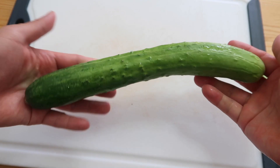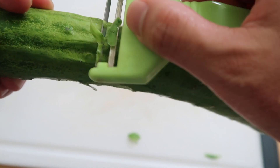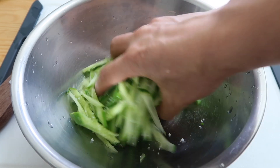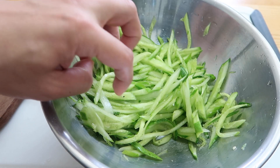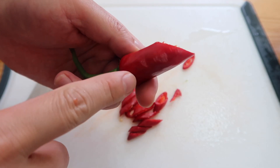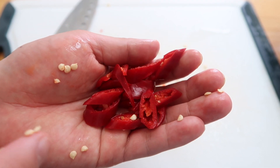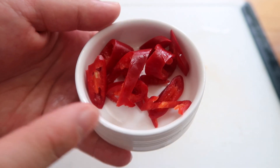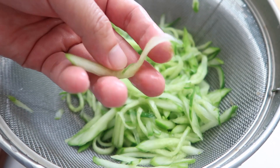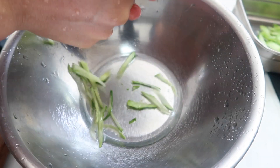Chill the soup base in the refrigerator. Then take one cucumber — the ones in Korea have these little bumps. Cut it into thin lengths and julienne. Add one or two large pinches of salt, mix it around, and let it sit for about 10 minutes to draw the water out. To break up all the green, let's add some red chili pepper — hong gochu in Korean. It's not that spicy. Remove the seeds, give it a quick wash, and slice it up as a topping. Since there's salt in the cucumber, give it a wash, then squeeze the water out with a few good squeezes.